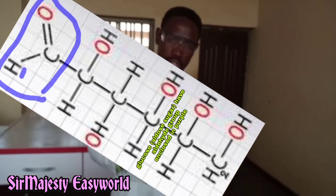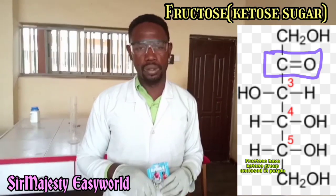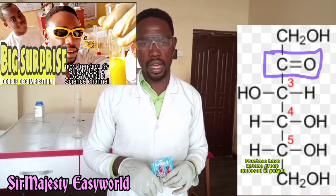Just because aldehydes have the extra hydrogen attached to the carbon during the double bonded carbonyl. While in ketones, we have only the carbon double bonded to oxygen without extra hydrogen.